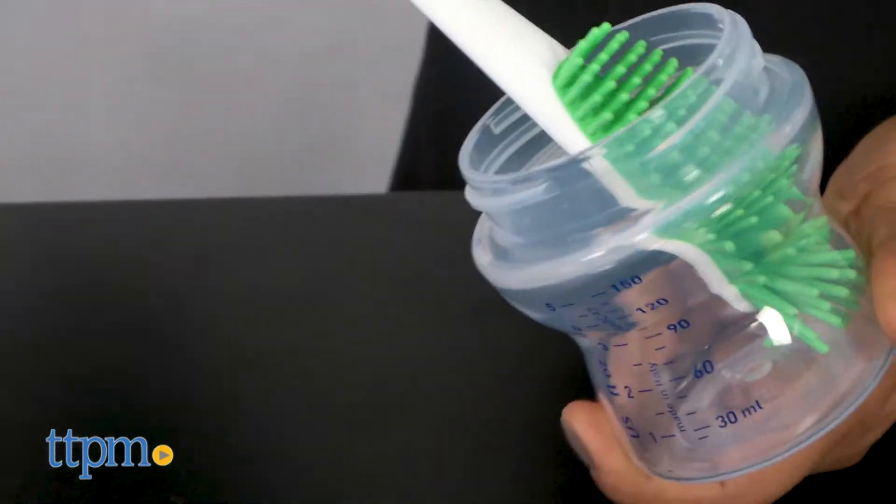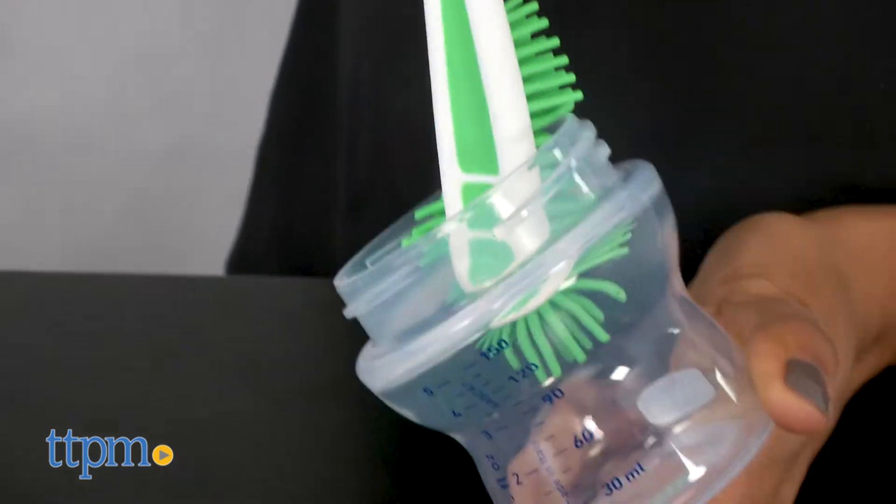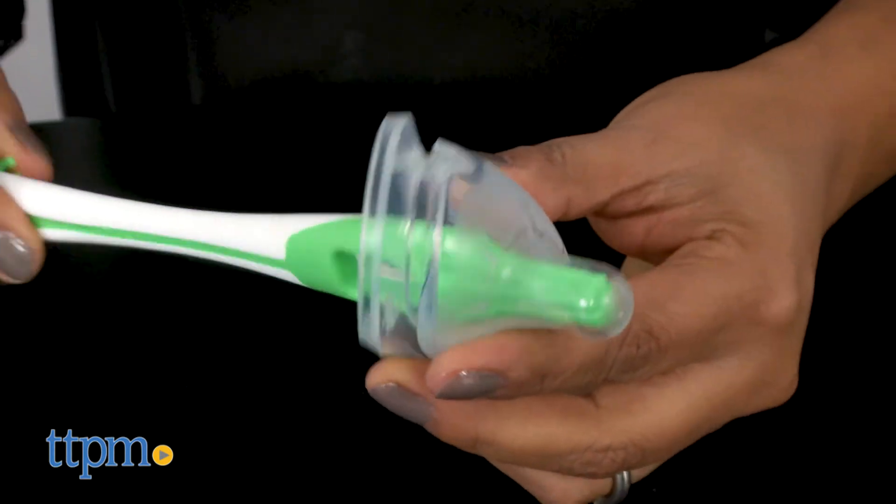This brush is great to have around when you are in heavy rotation with baby bottles. You can also use this to clean delicate glass and sippy cups, so the uses are there long after baby has outgrown the bottle.